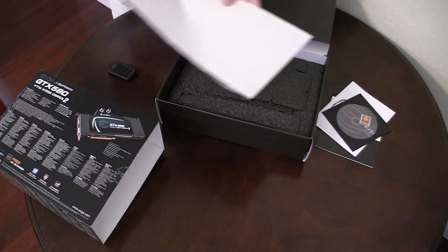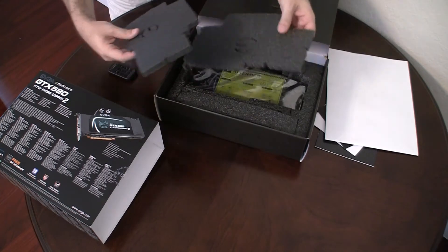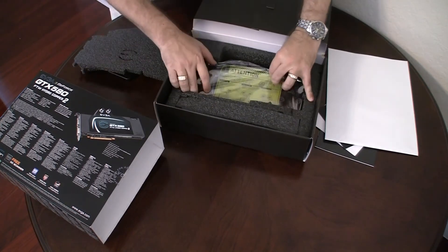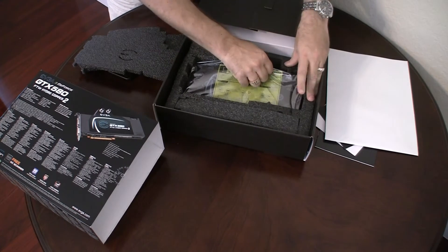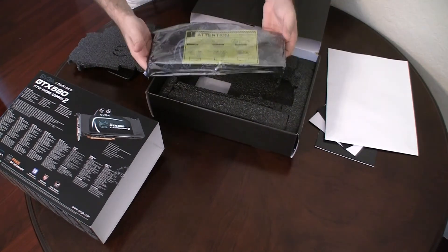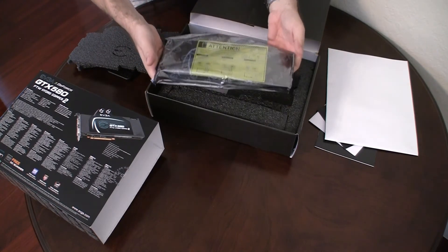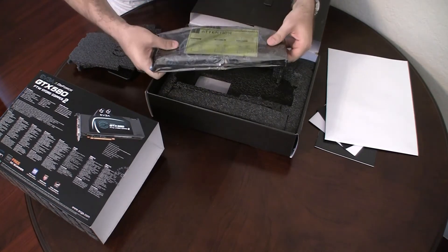Last but not least is the actual card, which is right in here. Wow, this thing is really, really heavy. I'd say this is at least two or three pounds right there. It's like a solid piece of metal.